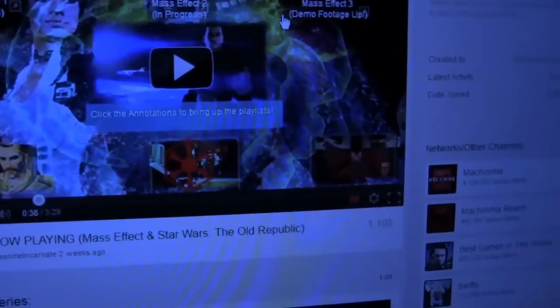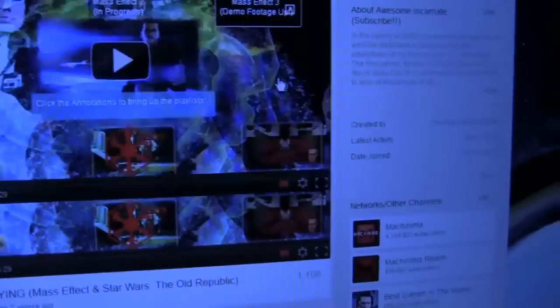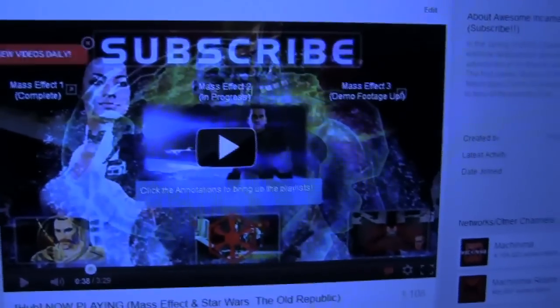It's awesome. Basically, you click the annotations to bring up playlists. That's how you navigate my channel page. I like the new channel setup because I was able to adapt to it with an interactive hub video.